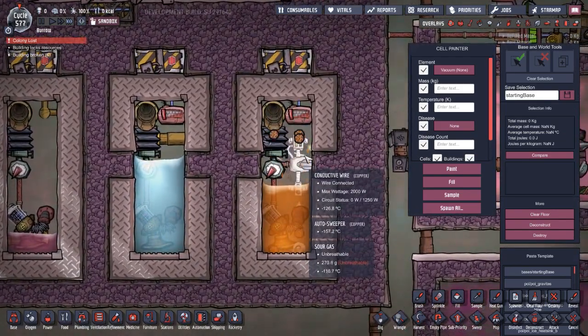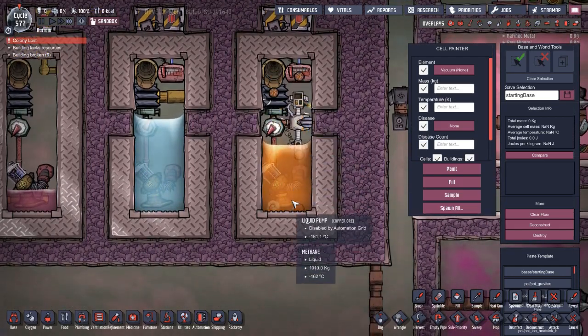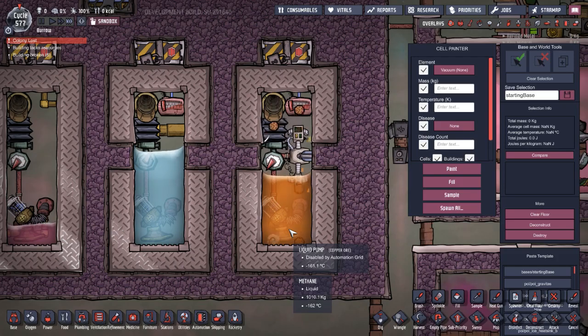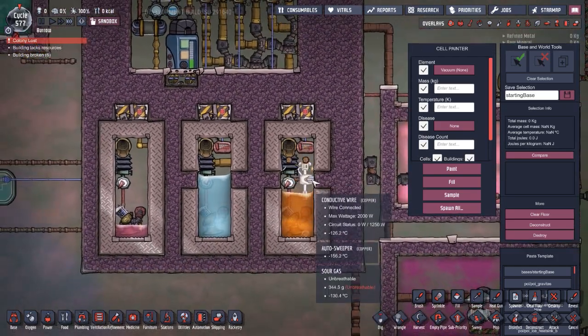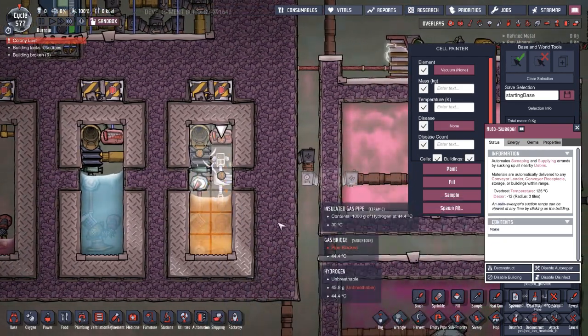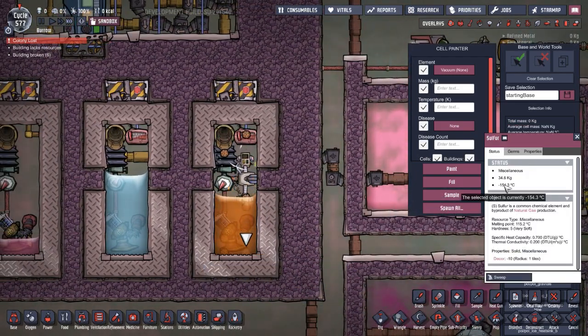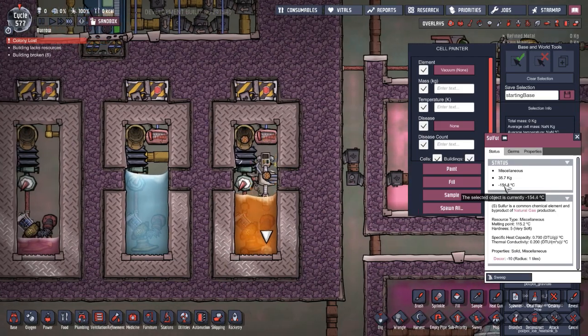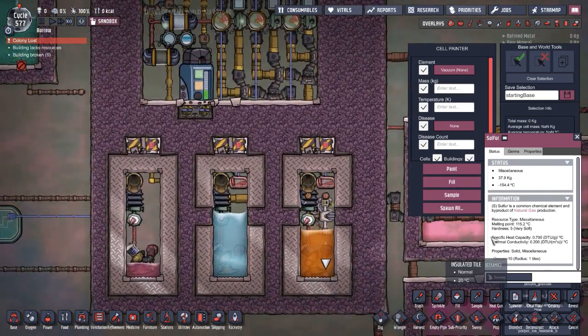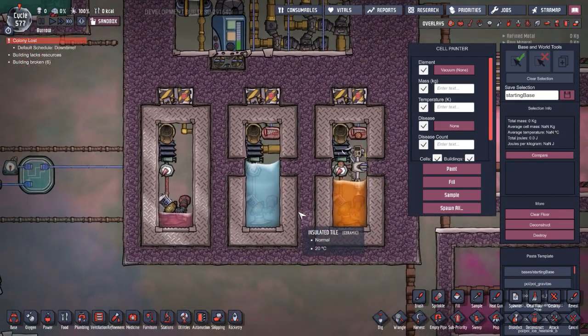The methane room has an auto sweeper because sulfur is being produced quite rapidly. The sulfur is actually very cold — around negative 154 degrees — so sweeping it away lets us use it to further cool things down.